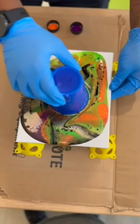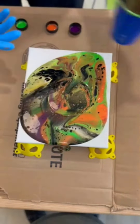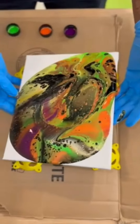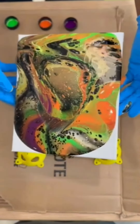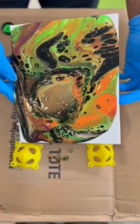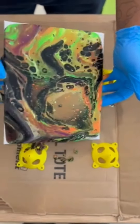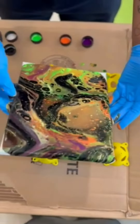Then you want to put your canvas down. Empty out the rest of the paint and continue to tilt and shake it just a little bit so it travels faster to the edges — you want to cover all the edges. Spillage is okay, because you have gloves, a drop cloth, or a piece of cardboard to cover you.